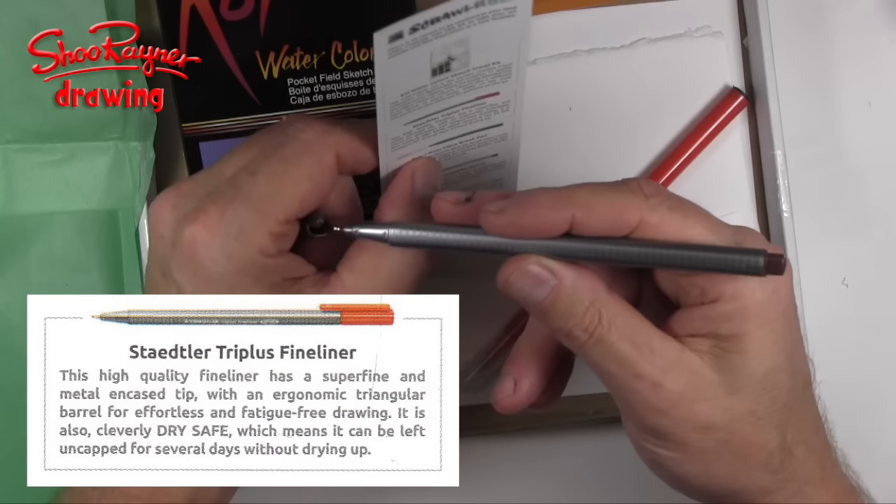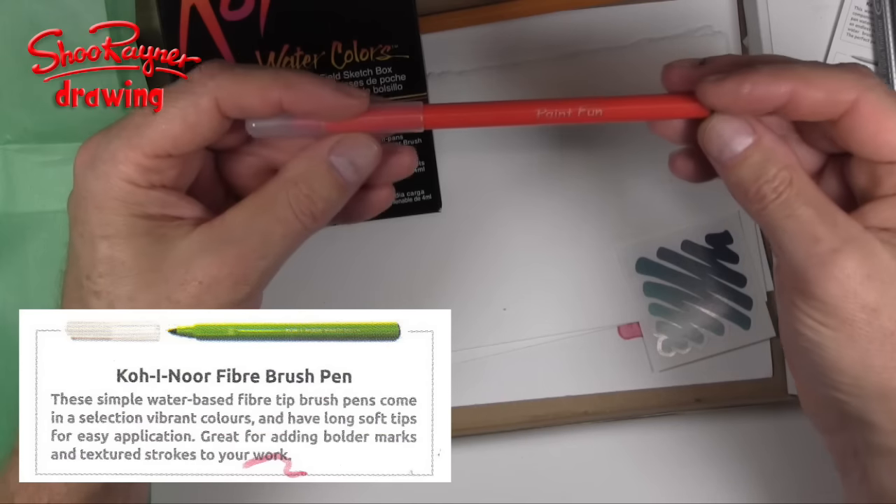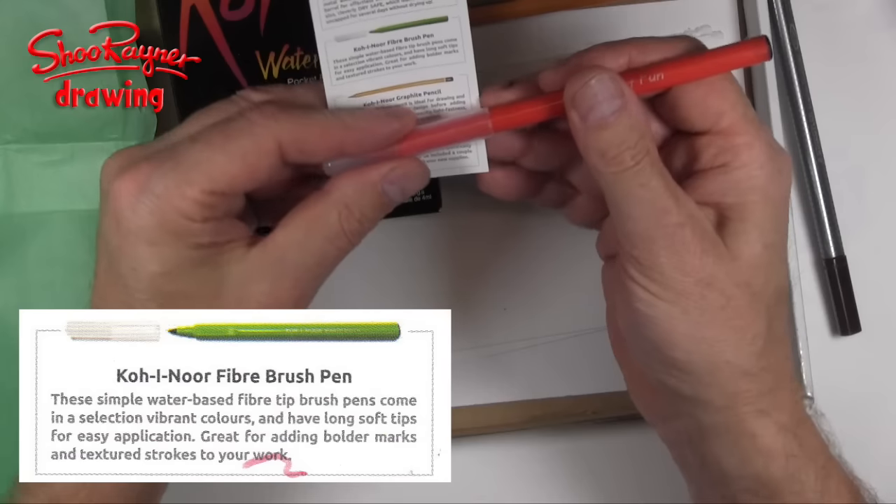Will it splodge when I put watercolour on it? Hmm, I don't know. And here we have a Koi Noor Hardmouth Paint Fun — it's a fibre brush pen.